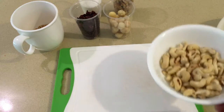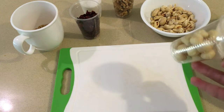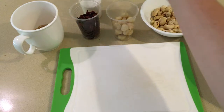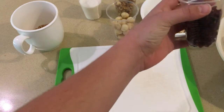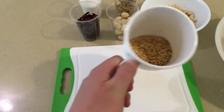You will need 100 grams of cashew, 50 grams of macadamia nuts, 50 grams of walnuts. You will also need 50 grams of cranberries. And I'm going to use sesame seeds.